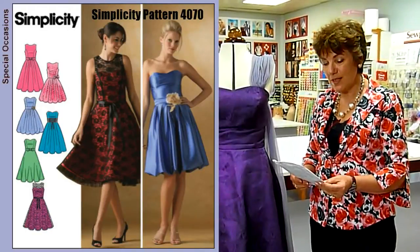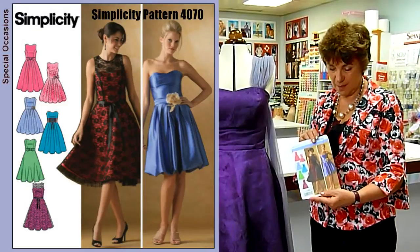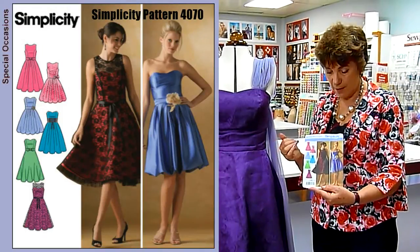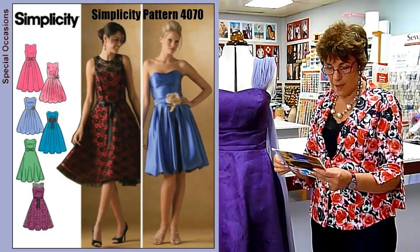The pattern that Emily chose is Simplicity 4070 View E. There are several styles in this pattern and so a variety of fabrics are used also to make these different designs. So I'll just tell you the fabrics that are suitable.